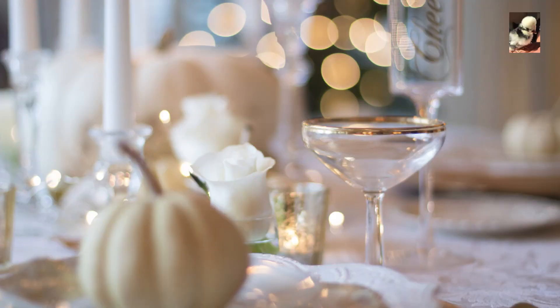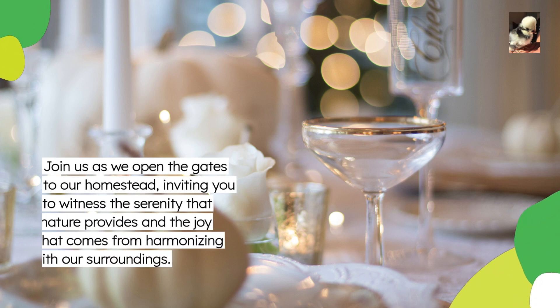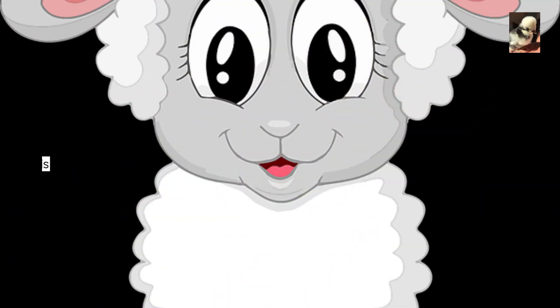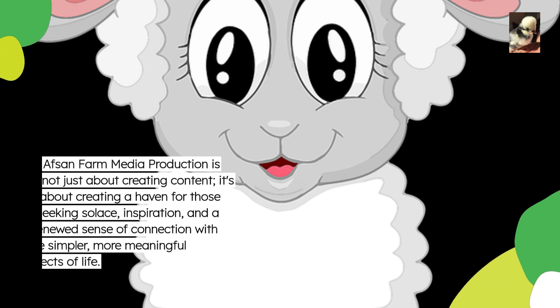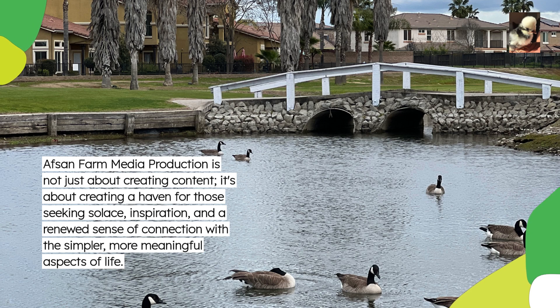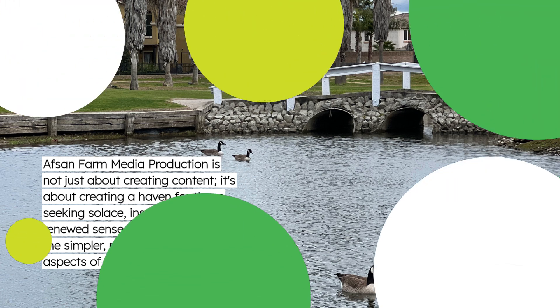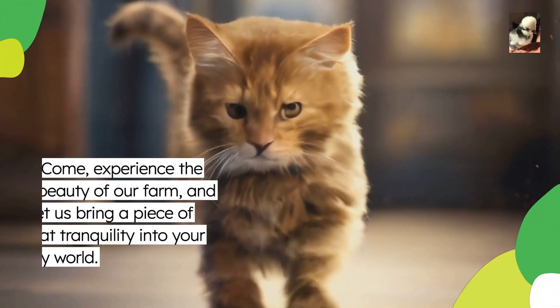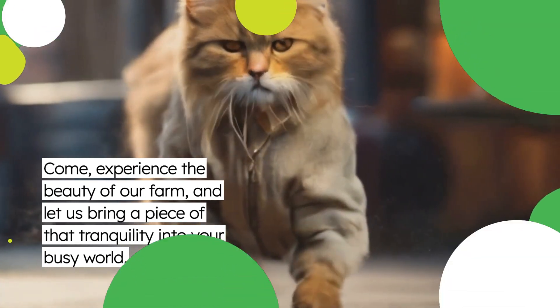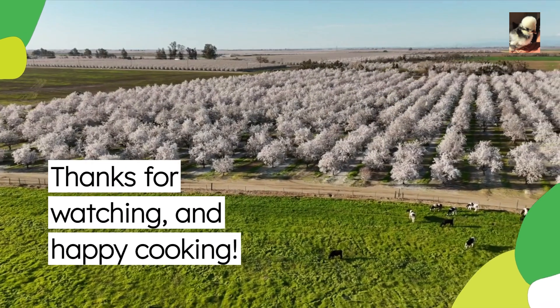Join us as we open the gates to our homestead, inviting you to witness the serenity that nature provides and the joy that comes from harmonizing with our surroundings. Offsan Farm media production is not just about creating content — it's about creating a haven for those seeking solace, inspiration, and a renewed sense of connection with the simpler, more meaningful aspects of life. Come experience the beauty of our farm, and let us bring a piece of that tranquility into your busy world. Thanks for watching and happy cooking.